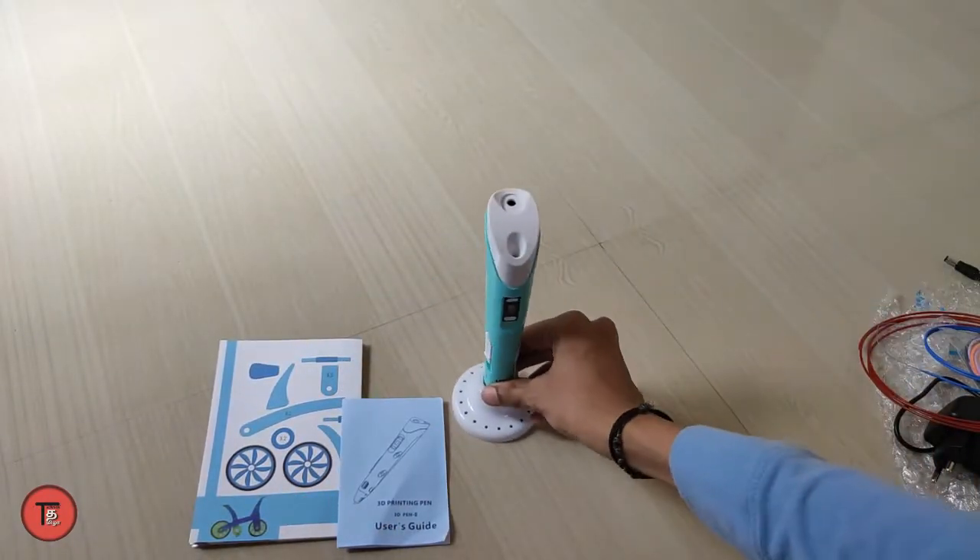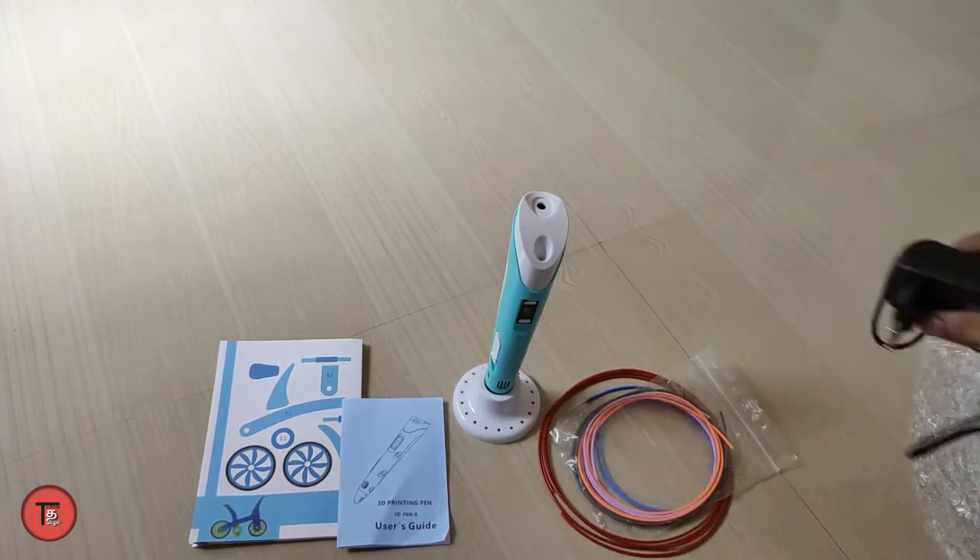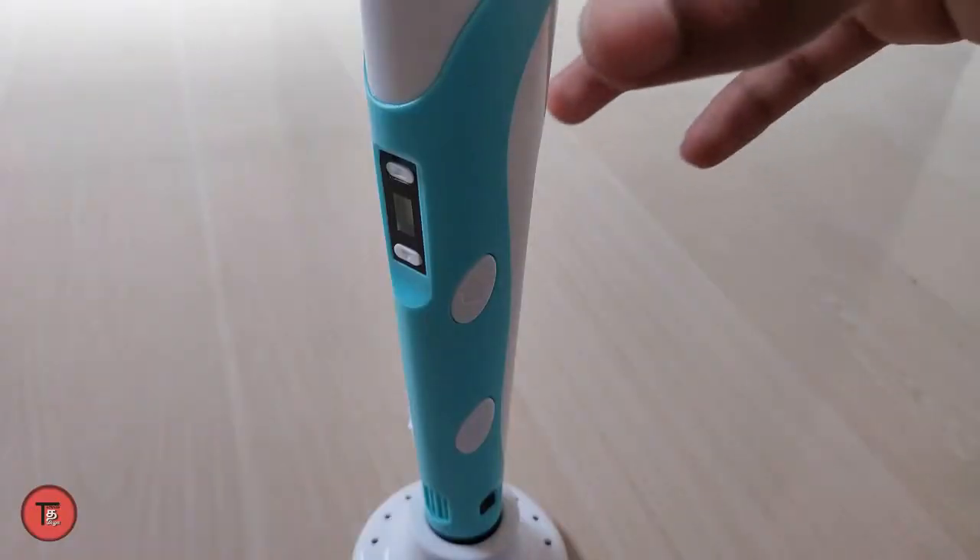As you can see, there is a 3D pen and a stand, a charging cable and adapter. Now we will look at the 3D pen itself.